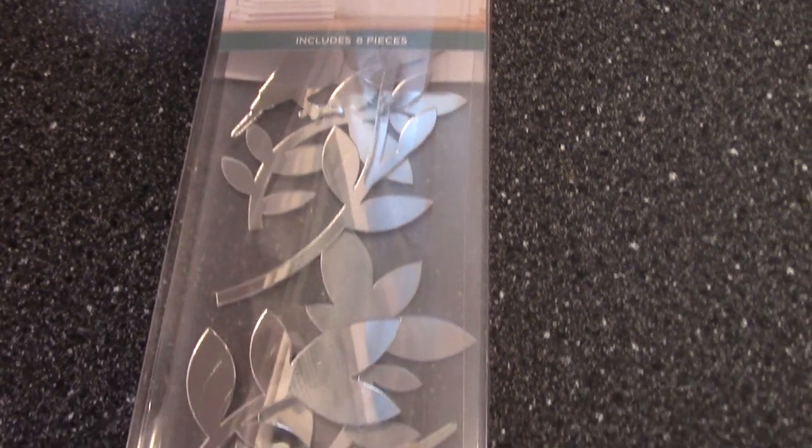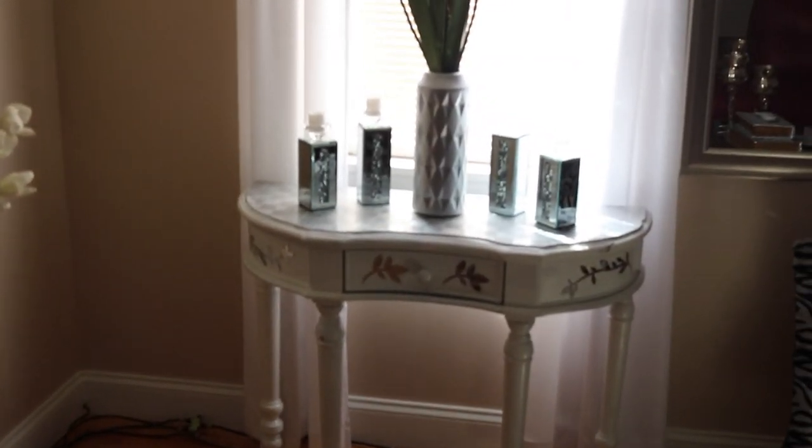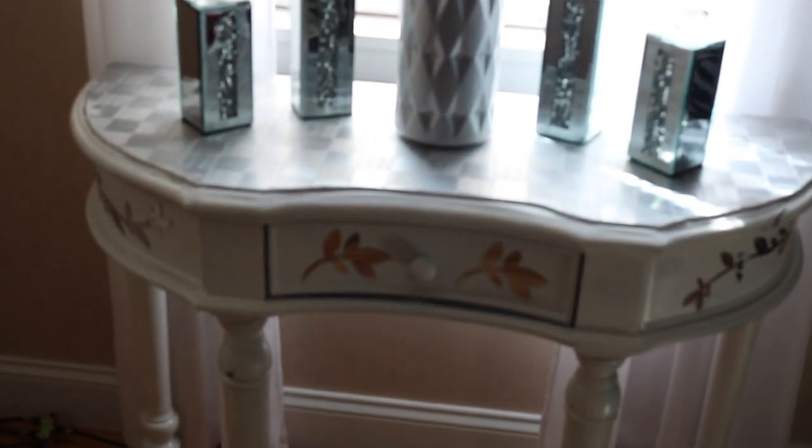If you guys remember, I did this to this table before — I spray painted it and everything, so it was actually a cream color. Right where the mirrors are on the side, it was faux wood with pictures of leaves, so that's why I chose the mirror to click there. This is the final project — let me know if you guys like this DIY and if you'll be trying it out at home!